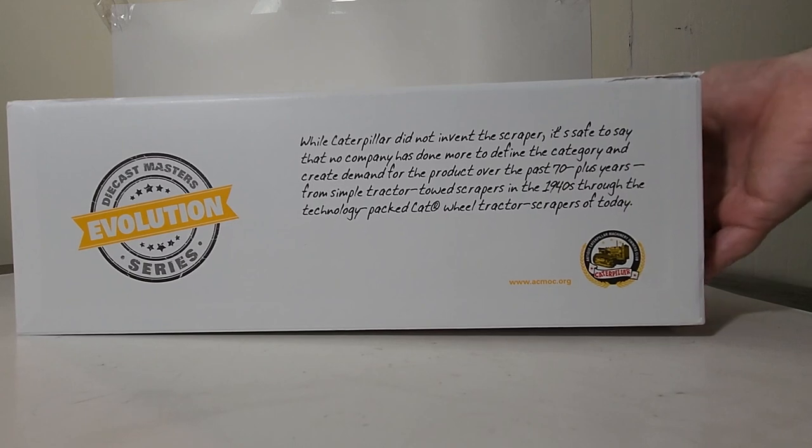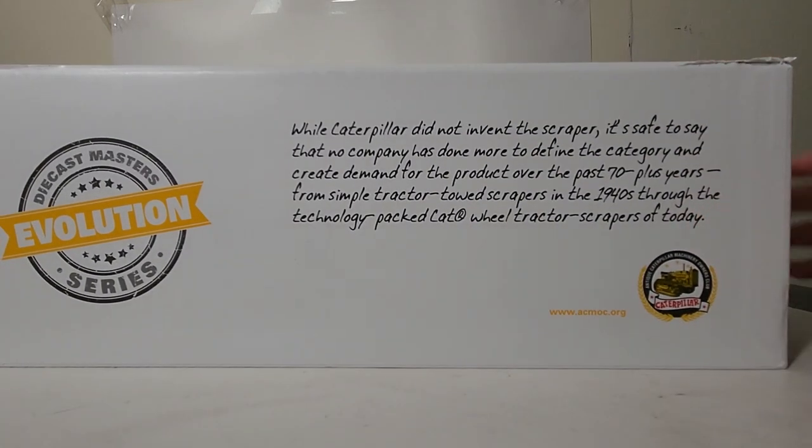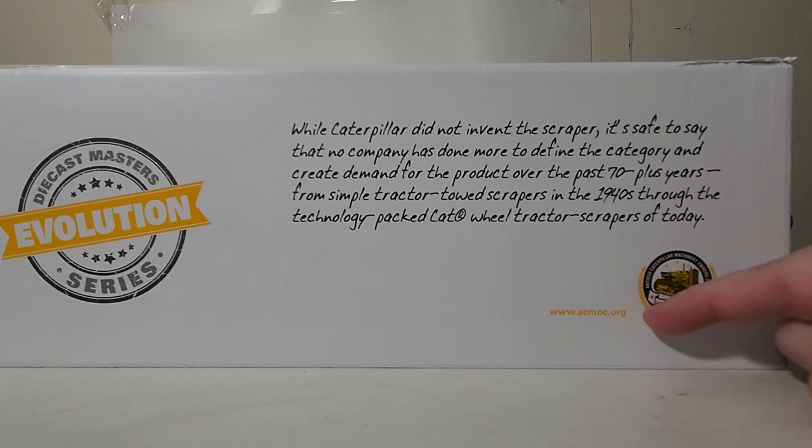I'm going to read you this quick little paragraph here. While Caterpillar did not invent the scraper, it's safe to say that no company has done more to define the category and create the demand for the product over the past 70 plus years. From simple tractor-towed scrapers in the 1940s, through the technology-packed Cat wheel tractor scrapers of today. You can also see the logo for the Antique Caterpillar Machinery Owners Club dot org.